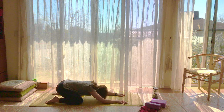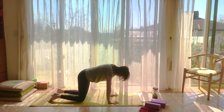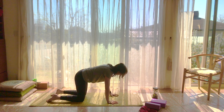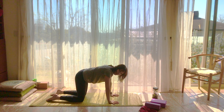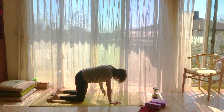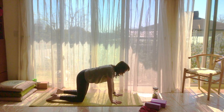On your next inhale, let's come back up to all fours into tabletop — hips over knees, shoulders over wrists. Please be sure to place some pressure into your fingertips so that all your weight isn't dumping down into your wrists, and put some weight onto the tops of your feet so you're not dumping all your weight into your knees.